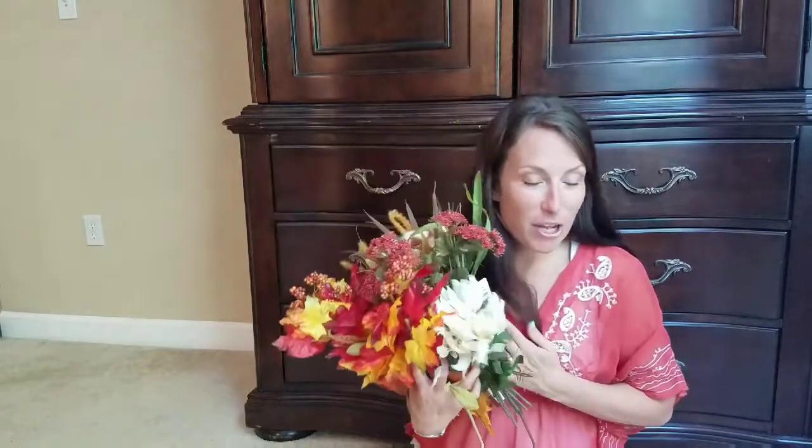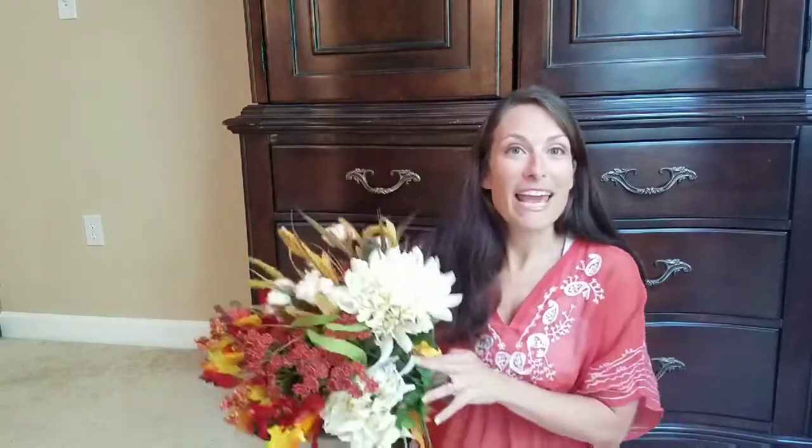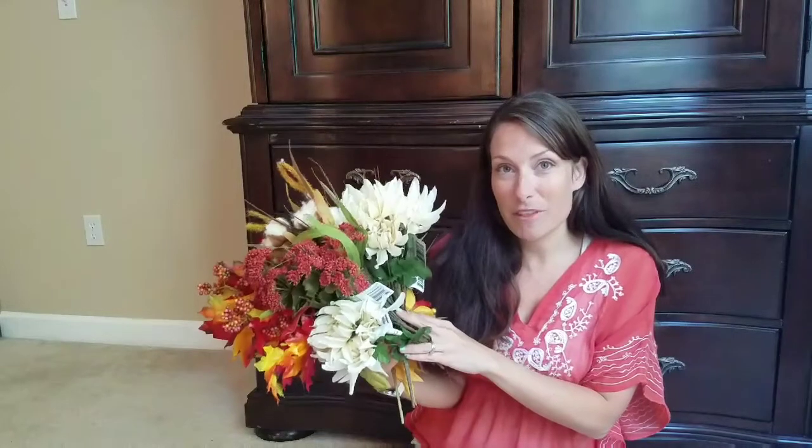Today I am going to be taking part in a challenge hosted by Heidi Sambel from Happily Thriving Heidi and Maria from Artsy Cupcake. The challenge is to take some Dollar Tree florals, which I have stocked up on plenty of, and make a DIY project with them. Stay tuned if you want to see what I do with my Dollar Tree fall florals.